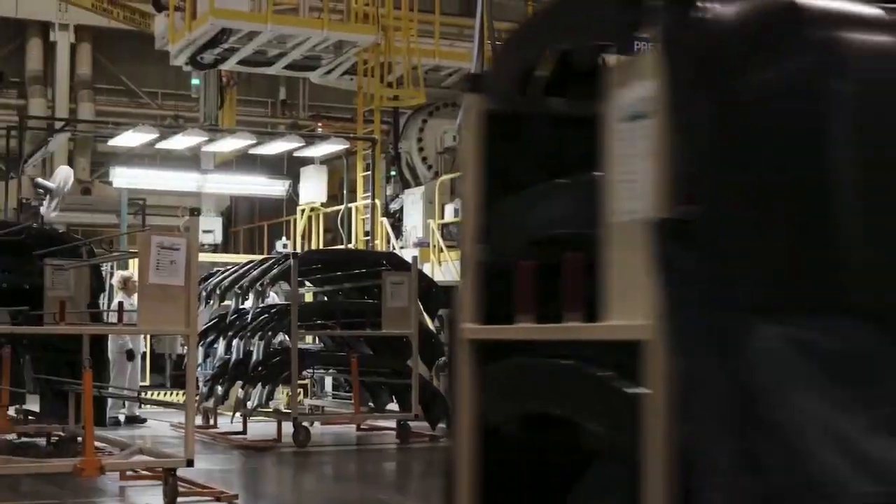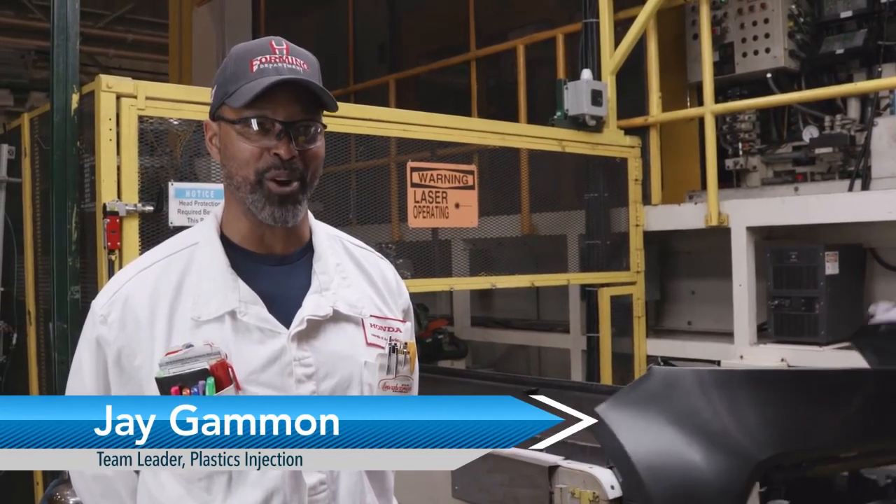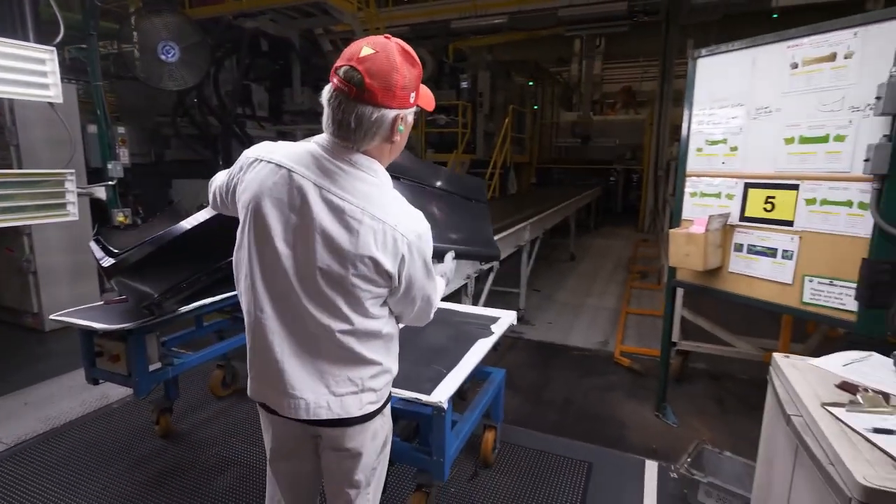Here in the Forming Plastic Department, we make all the Honda Accord bumpers, the boomerangs, and the dashboards are made here in the Forming Department. We have five different machines that we run.